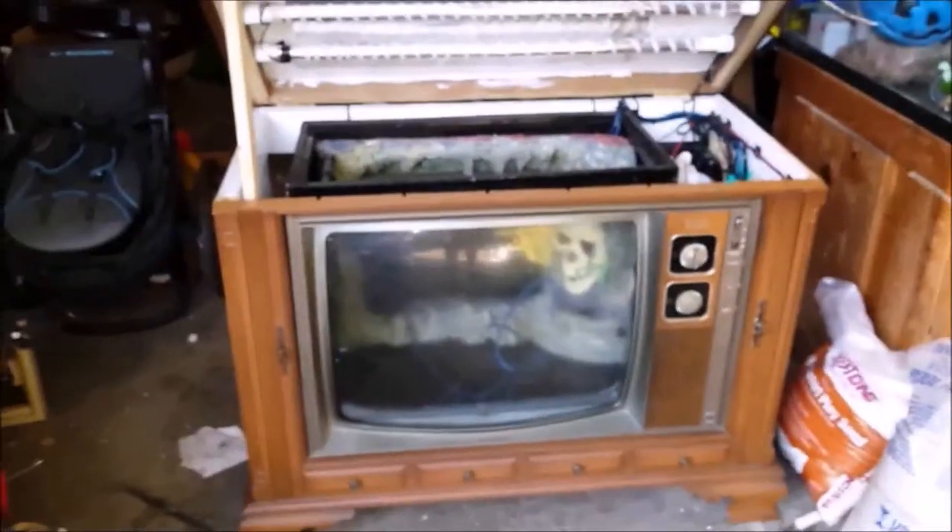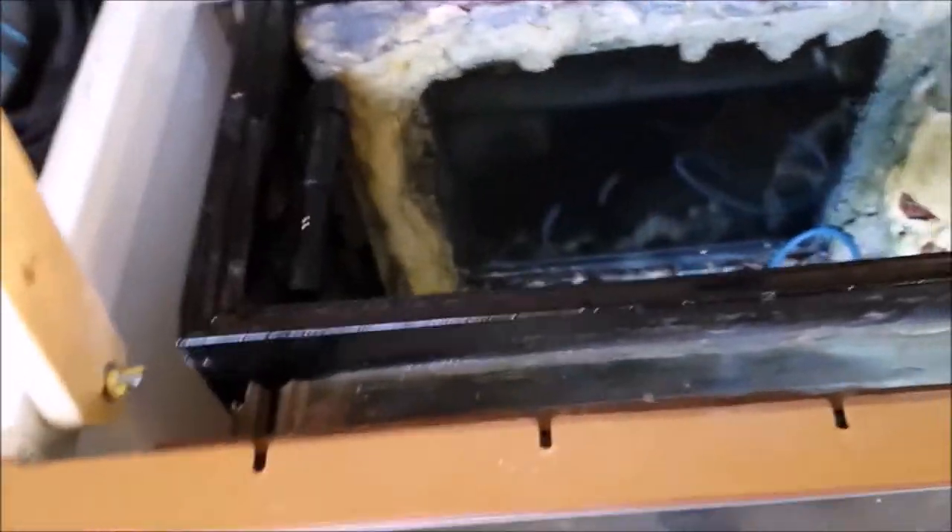Hey guys, want to do a quick overview before we move the TV tank inside? Because we're ready. So let's get a look at this tank. I have done DIY from start to finish — I have made a plywood aquarium insert, I have done DIY lighting.